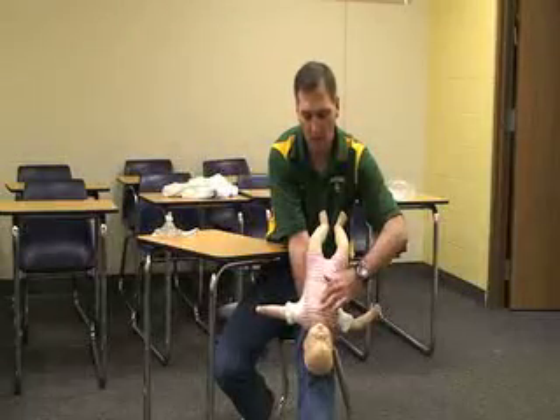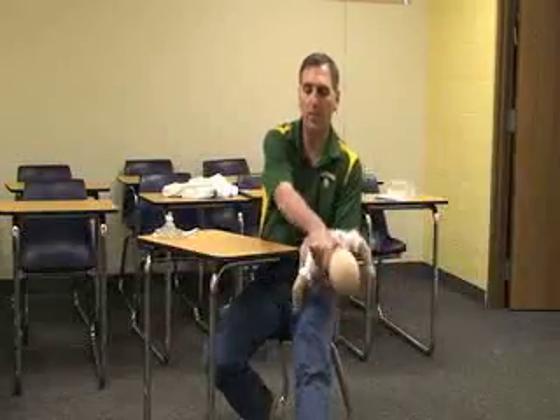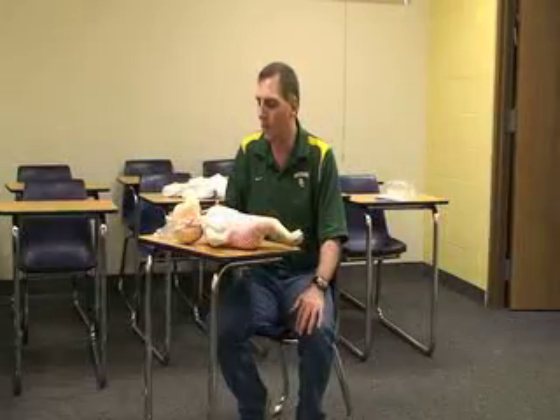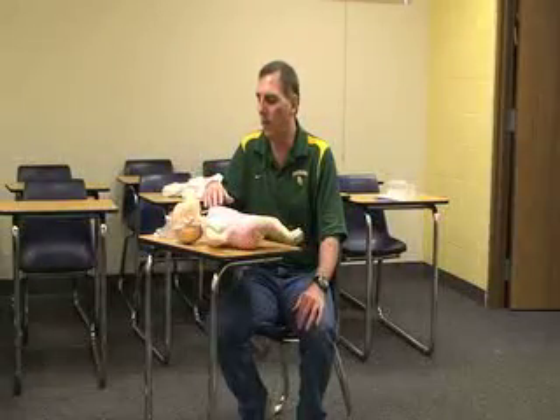Find your hand placement with the ring finger on the nipple line and two fingers below that, then give five thrusts: one, two, three, four, five. Just continue that back and forth until they become conscious or the obstruction comes away. If they go unconscious, you do something a little different, or someone comes to relieve you if you get exhausted.